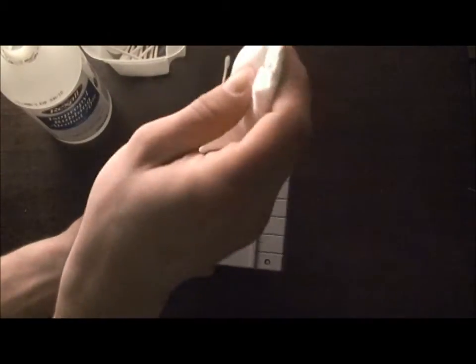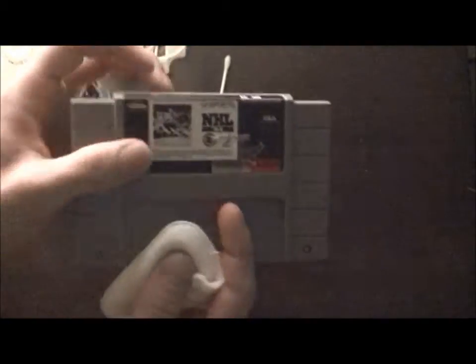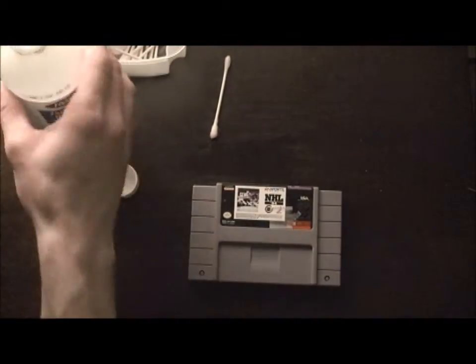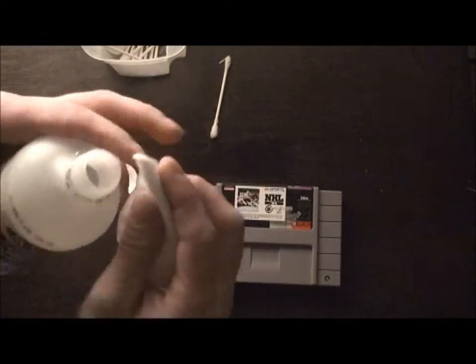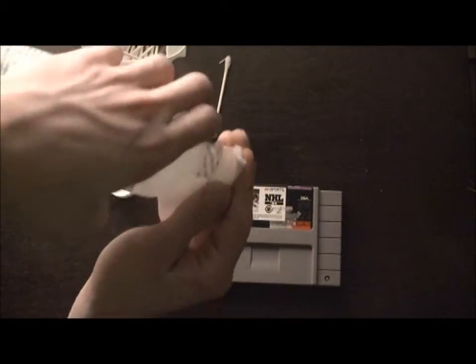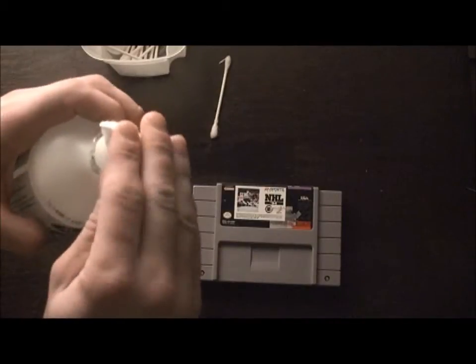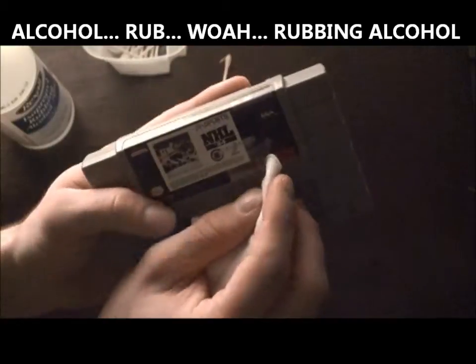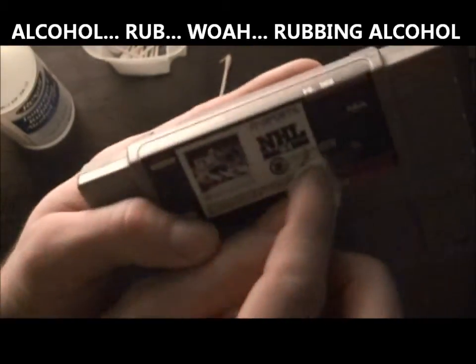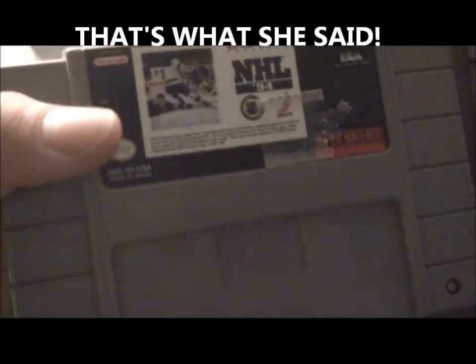It's soaking into the sticker but it's not soaking into the label because of the plastic film. Now for good measure, take the makeup pad or whatever cloth you have — you want to use something that's not going to scratch up the label. Put some alcohol on that and then rub it a little bit and you'll see how much comes off.